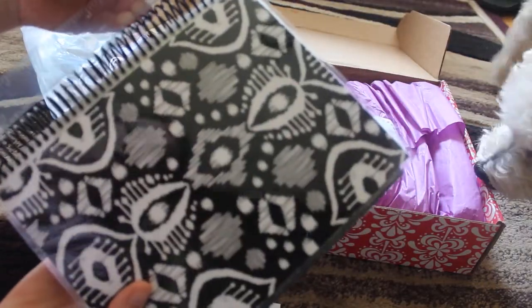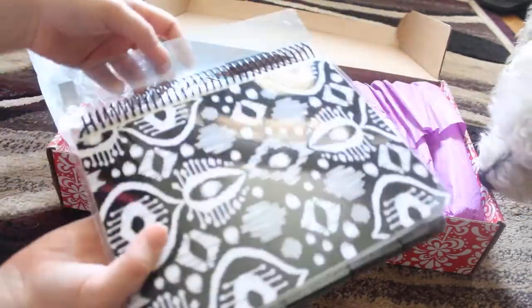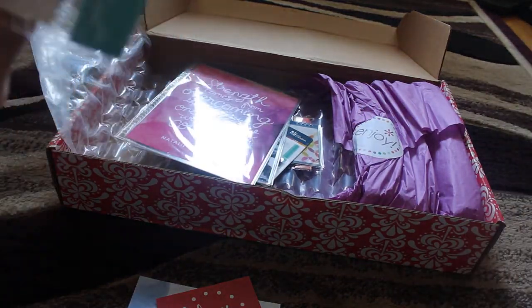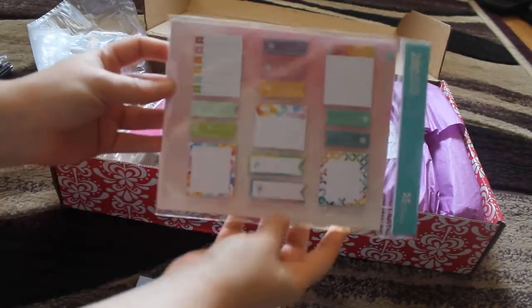Then my ruler — my ruler looks good, but we'll have to see once I snap it off. Oh, look who it is joining us. This is so cute. So it's the little sticky notes.